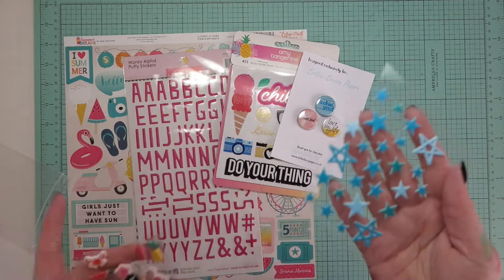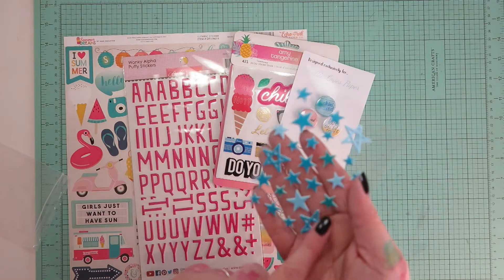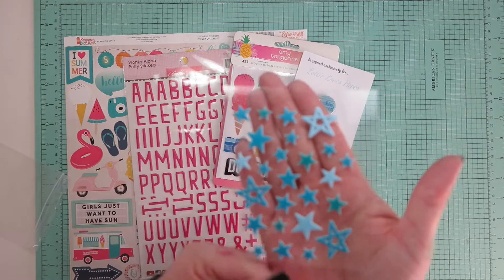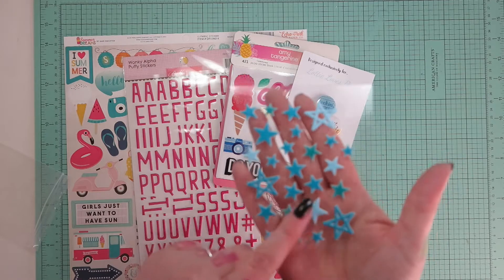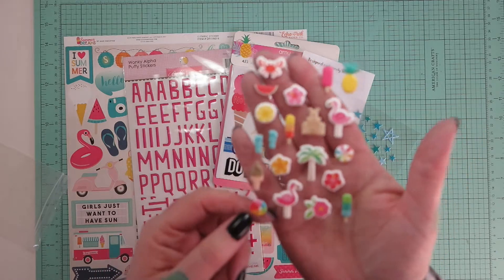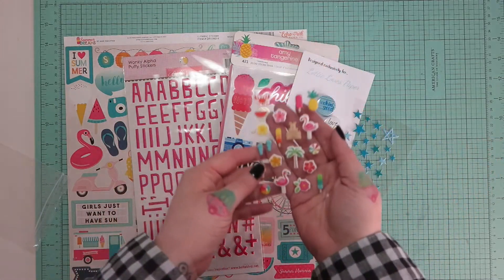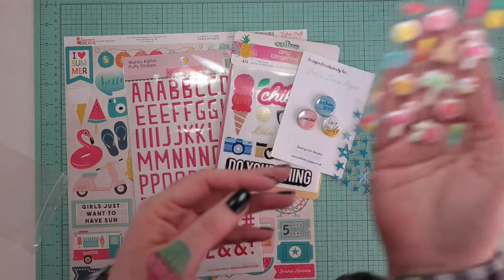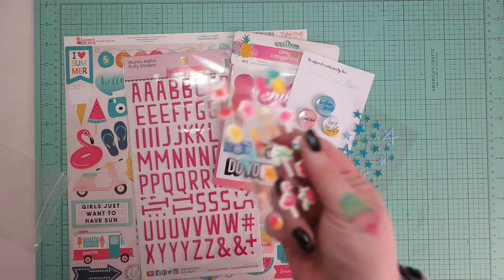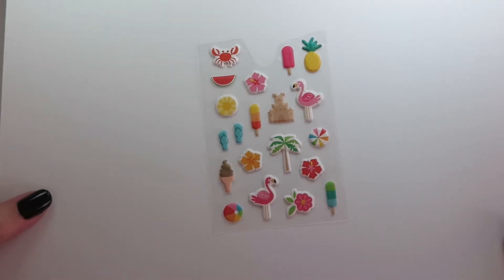You get a half sheet of - I believe they are Bella Boulevard - puffy stars. I may be wrong, but I think they're Bella Boulevard. They're super pretty. Then a sheet of these beautiful summery puffies - also a half sheet. The camera doesn't want to focus through the sheet onto my hand, but there we go - they're also very cute.